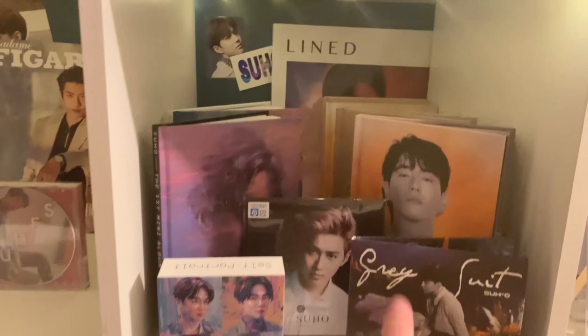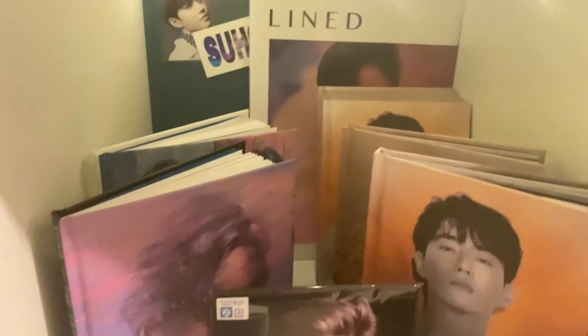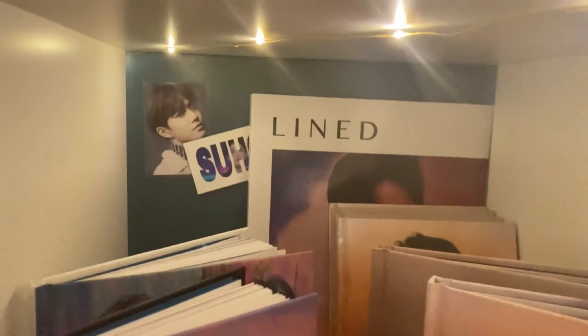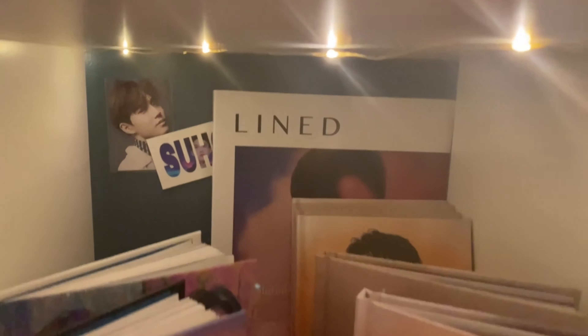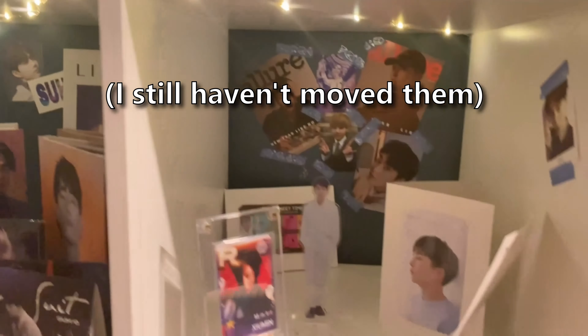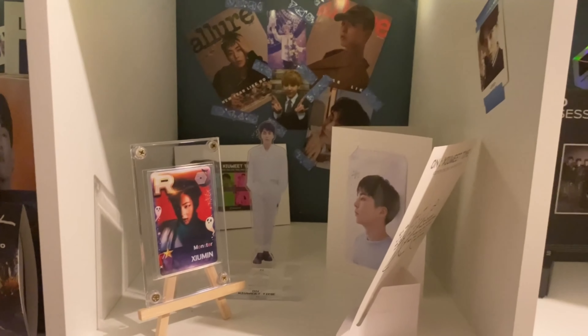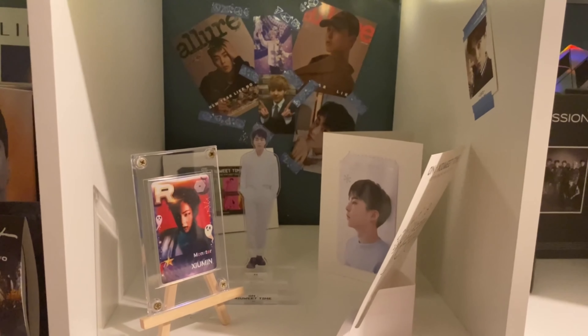We also have a Coming Over cover for Suho and a magazine cover back there, though you can't really see it because extra copies of Gray Suit are in front of it — I should probably move those. Then the last member in this cubby is Xiumin, who also doesn't have a solo album yet, but once he releases that it'll go right in here.